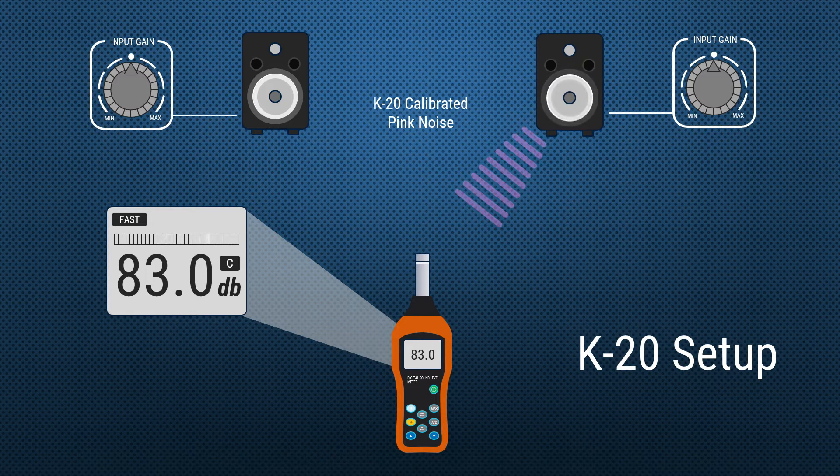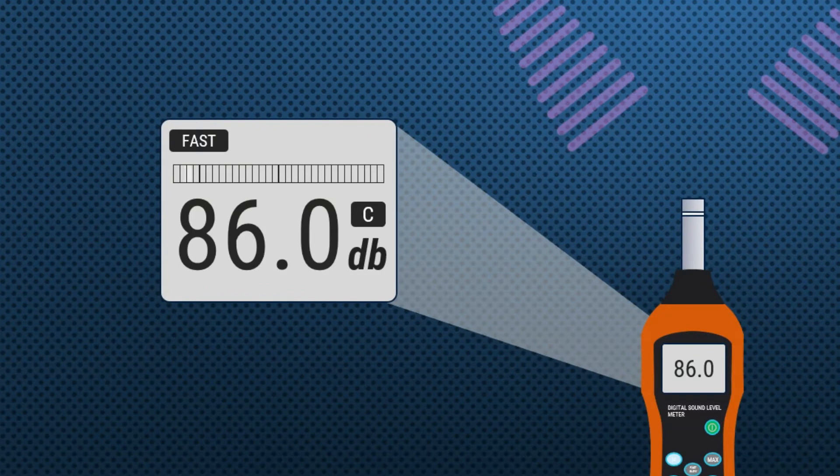Pink noise being output needs to read 83 decibels and we can change the output level by changing the input gain on the monitor. The final step for K20 calibration is to play pink noise through the left-hand and the right-hand monitor at the same time and confirm that the SPL meter reads 86 decibels.